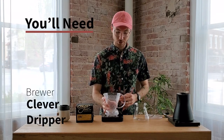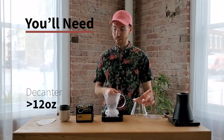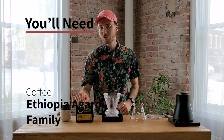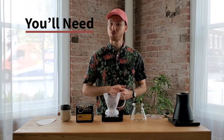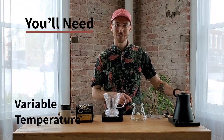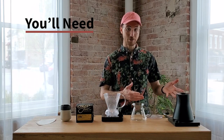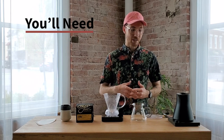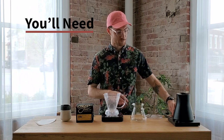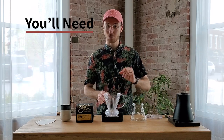We're going to need a Clever Dripper — or you could substitute a Bonavita dripper if you like — a decanter, your coffee mug, your Ethiopia Agaro Family ground medium like a drip coffee pot, and some kind of kettle. Today I'm using the Fellow Raven, which is a wide-mouth tea kettle, but you could use a gooseneck or simply a pot you've boiled water in and get really similar results. I'm also going to use a spoon and a scale with a timer.